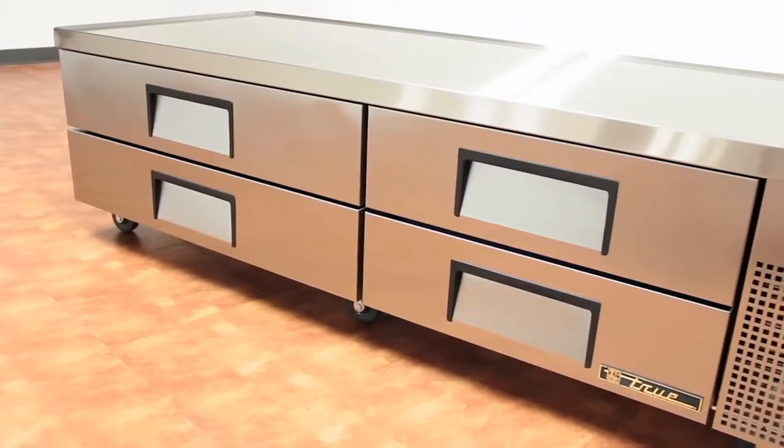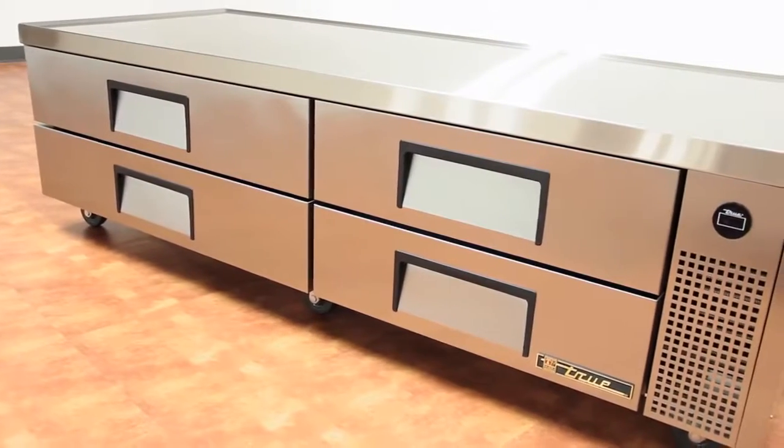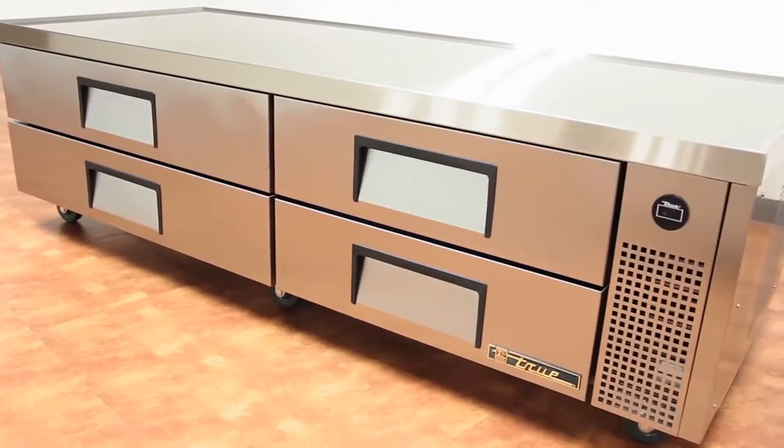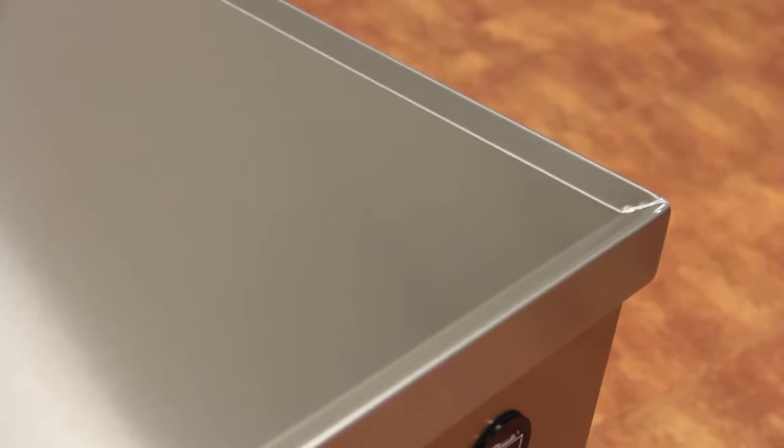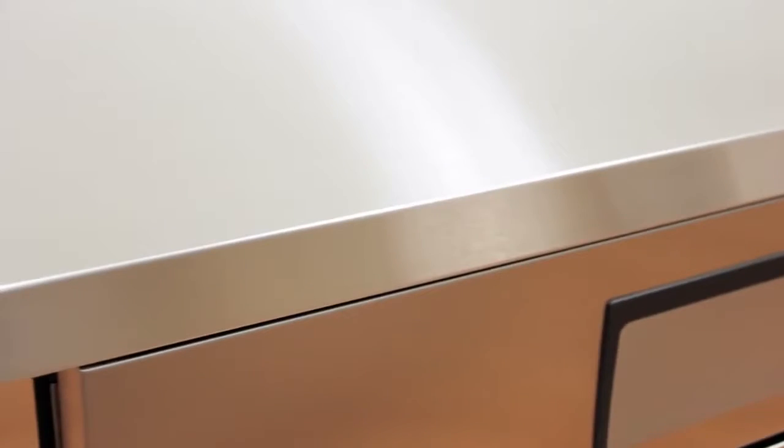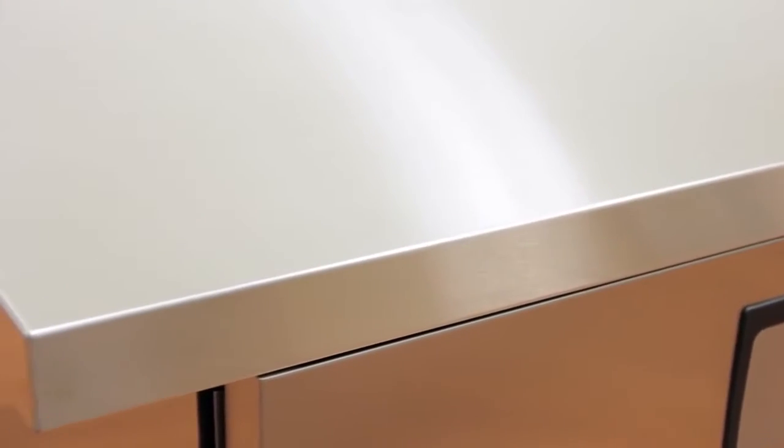Made with quality metals, TRCBs have a stainless steel front, top, and sides with an aluminum back. The top of the Chef Base is made of one-piece 18-gauge reinforced stainless steel with a drip-resistant V-edge that protects against spills. A flat top option is available at no charge.